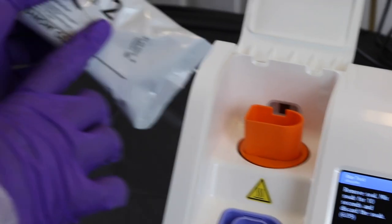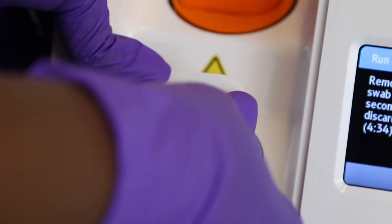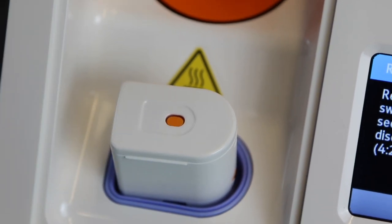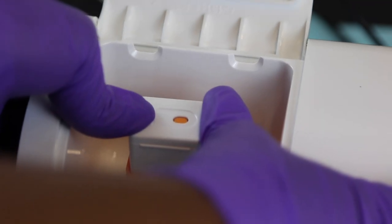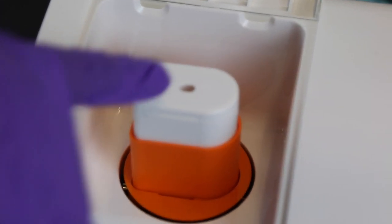Take your white cartridge from package two and make sure it's oriented correctly. Push it into the blue receiver. You must verify two things: you must hear a click and you must see the orange button pop up. If this does not occur, your test will be invalid. Then take the white cartridge out of the receiver and place it into the orange base as shown. You must hear a click and see the orange button go down — if this is not done, your test will be invalid.